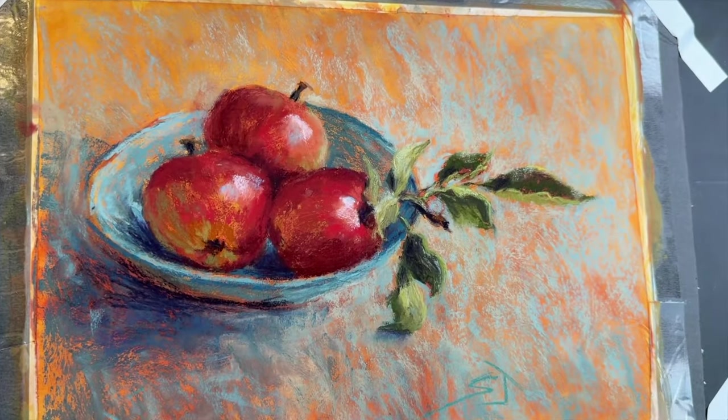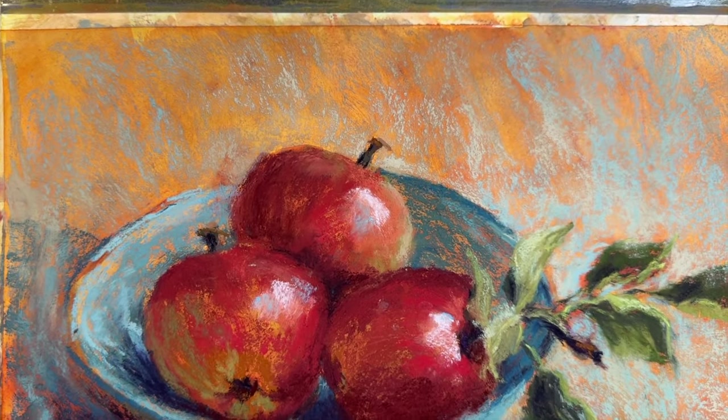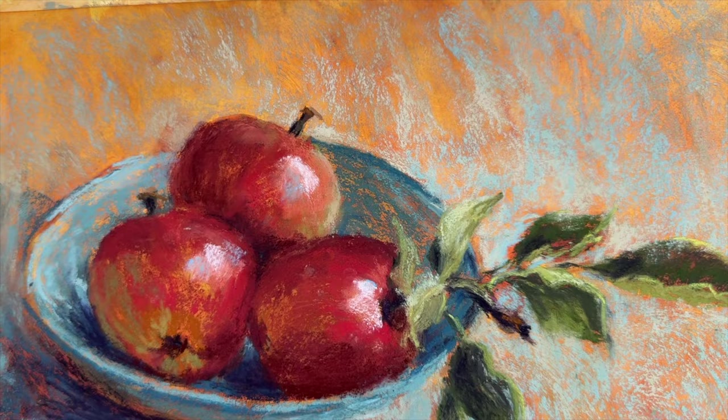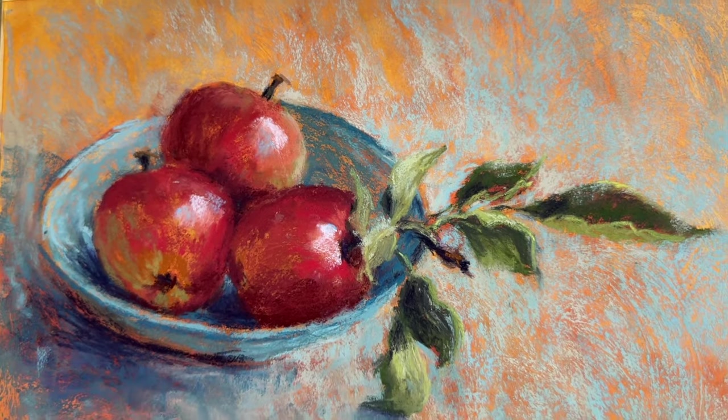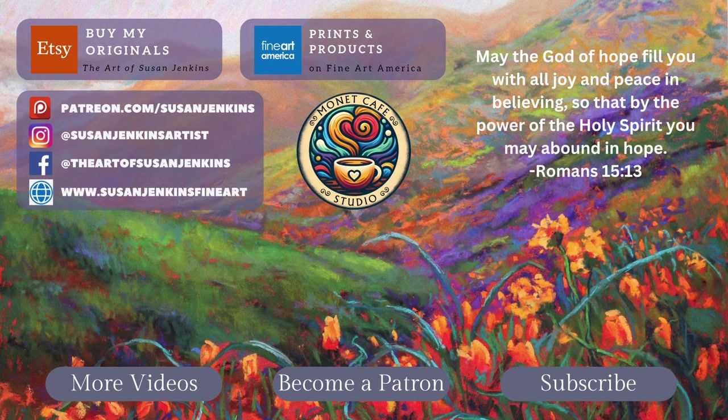One of my goals with this piece was to create a painting that was very loose and impressionistic, and it was a lot of fun. I hope you enjoyed this and it blessed you. Consider becoming a patron for more content, and if you like this video, leave me a tip through 'Buy Me a Coffee' — the link is in the description below. As always, friends, God bless and happy painting!